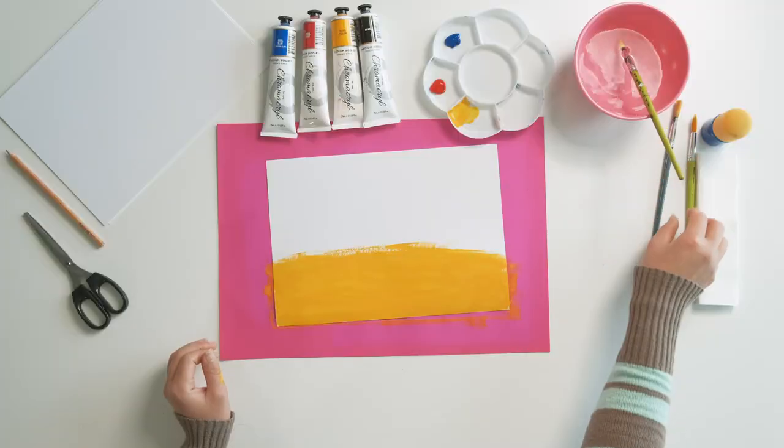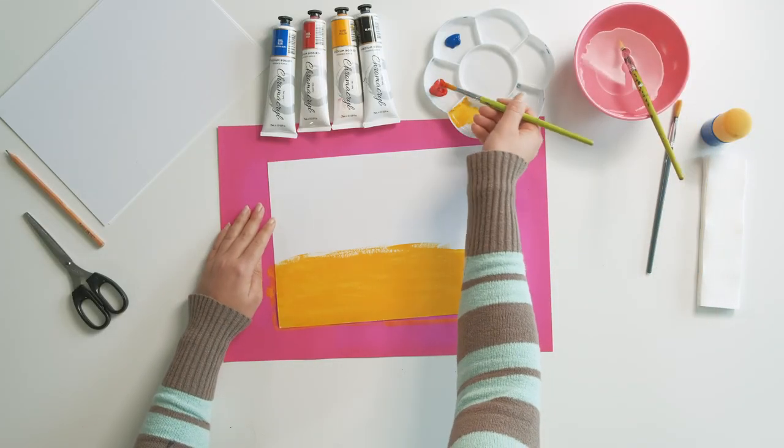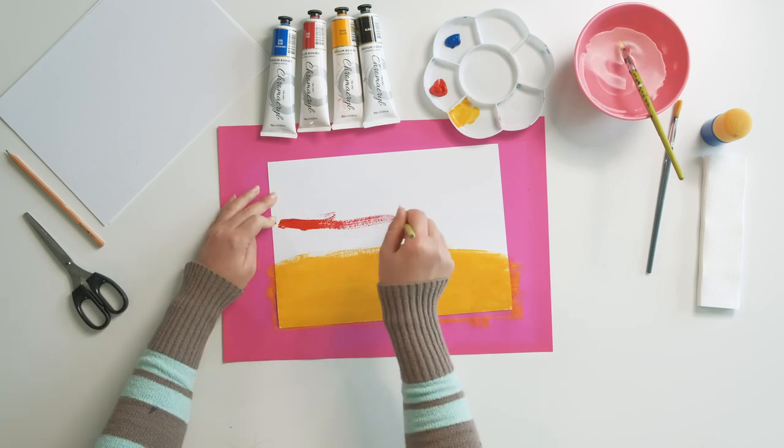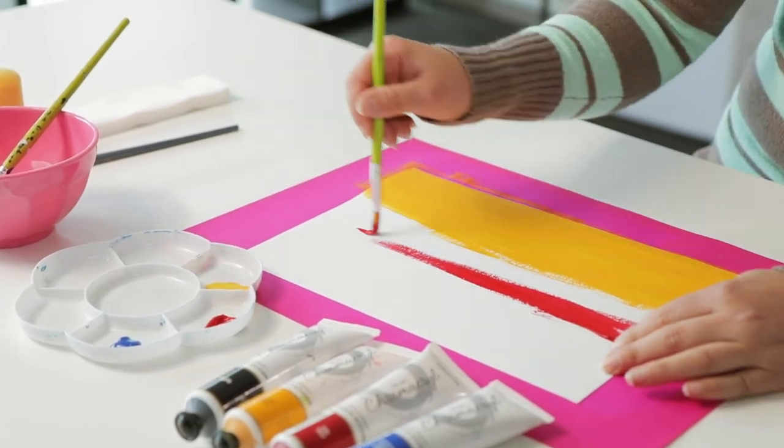So now we've got our first layer of our lightest color. I'm going to move on to our next dark color, which is the red, and I'm just going to paint a layer over the top of that. Then in the middle we'll blend the two colors together, which will create a nice orange.